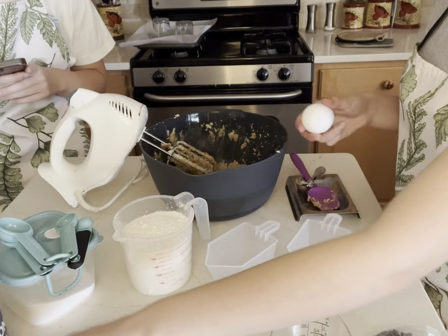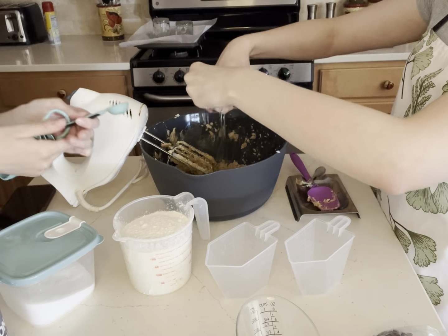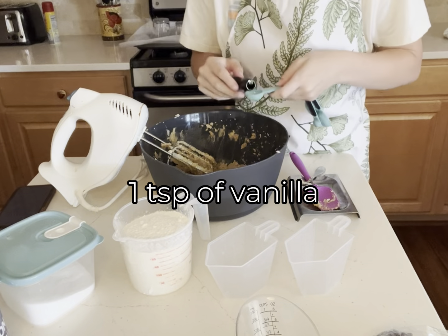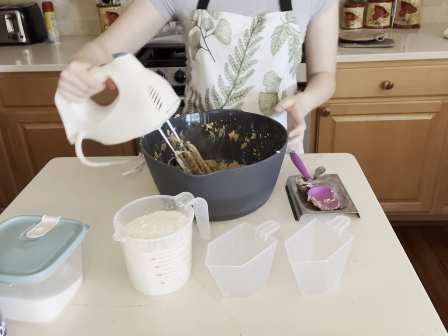Next we're gonna crack two eggs into our bowl. We're also gonna add one teaspoon of milk. Next we're gonna beat this until it's all combined.